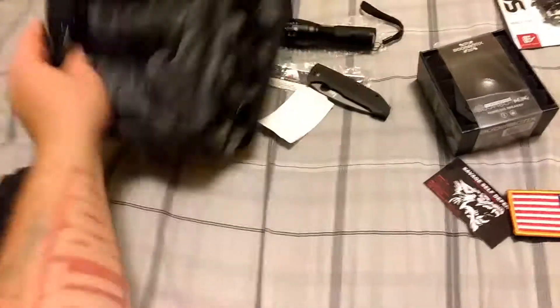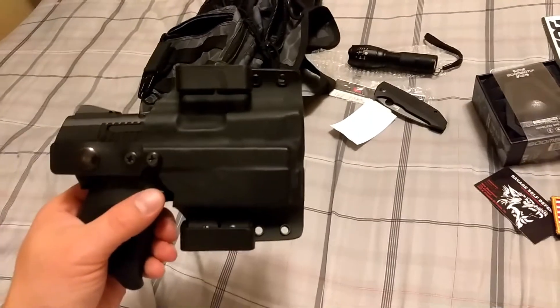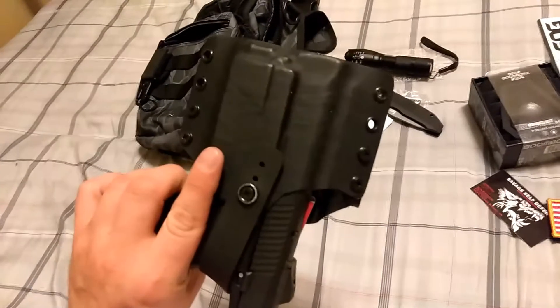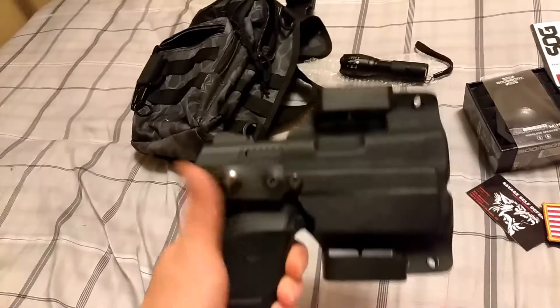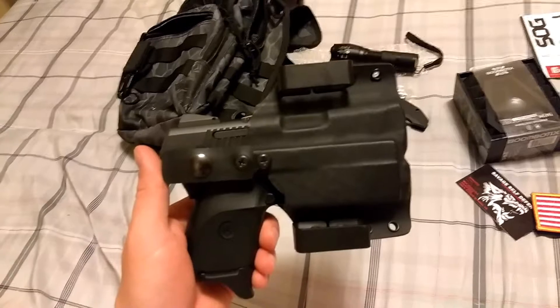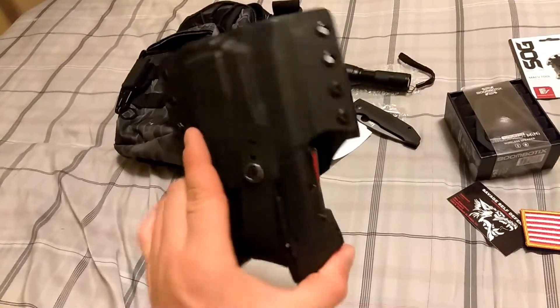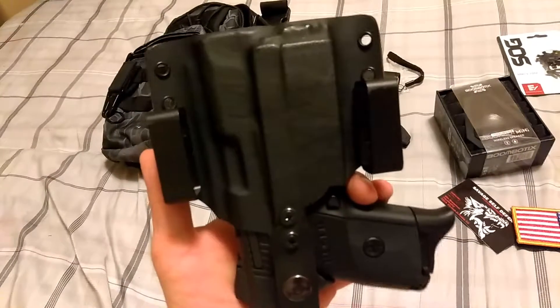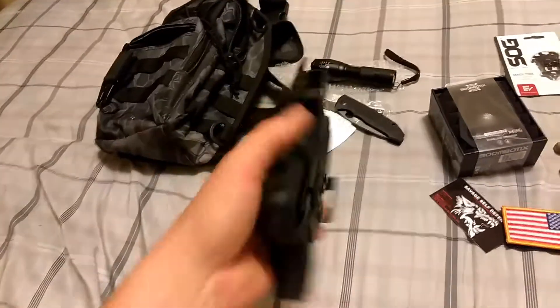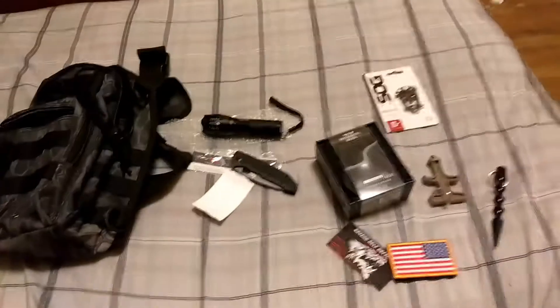Let me give a shoutout to their other business, Betsy Ross Kydex — super holsters. Absolutely amazing. You can see it fits my Ruger SR9C like a glove. They'll make it any way you want, whatever clip system. This is going to be my camping holster. Really great products and their customer service is amazing.